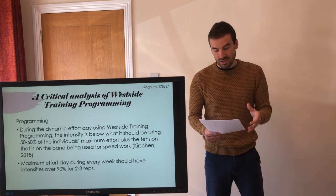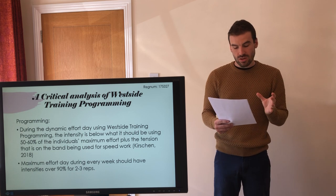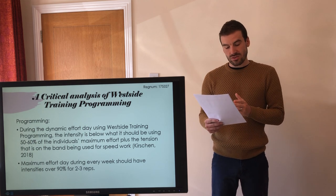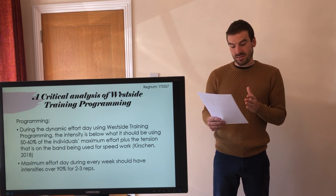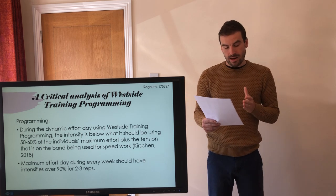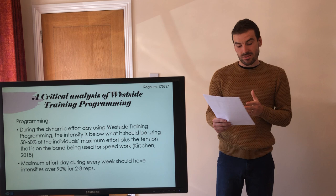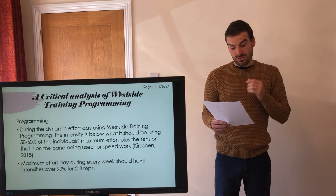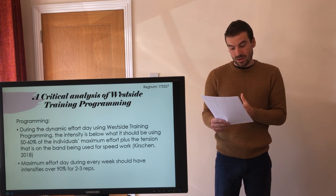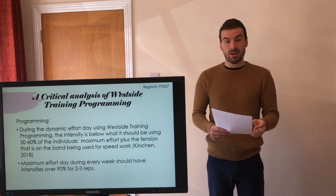Westside training programming does not feature significant variation in volume or intensity from week to week. You max out on the max effort day every single week, you hold the volume constant on dynamic effort day by reducing sets as intensity goes up, and you end up doing more or less the same volume every week — thus limited, if any, improvement at all. A more effective alternative to Westside training programming in terms of periodisation and variation in volume and intensity for powerlifting could be the Donut Barber training program, created by competitive powerlifter Jake Downers, based in Cardiff, Wales.